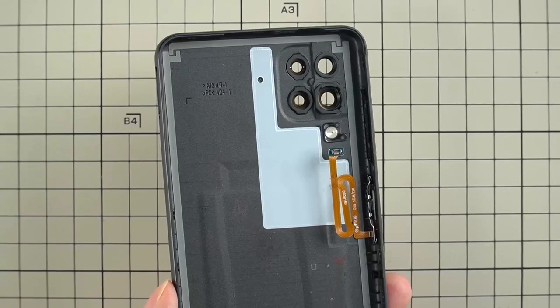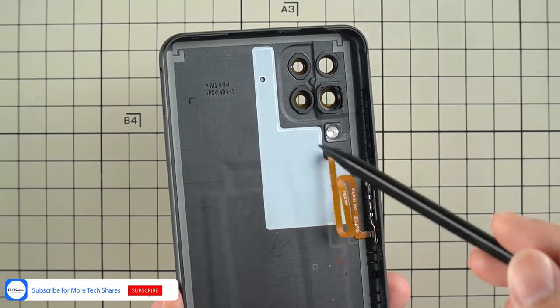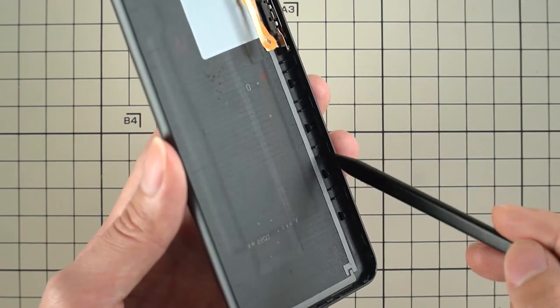In the Galaxy A12, the fingerprint function is integrated with the power button. The four cameras are well protected with shock-proof foam, and there are many buckles inside the edge of the back cover.